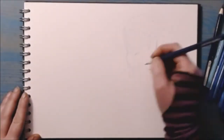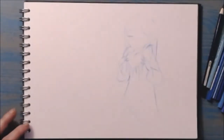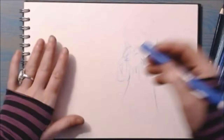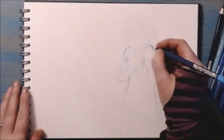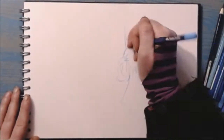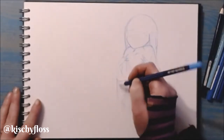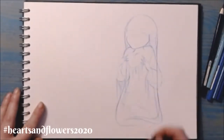Greetings, it's Harriet here. I hope you're all having a wonderful week. Welcome back to my art studio here in Leitrim's Iron Mountains. Today I am sharing another short time-lapse in my sketchbook. I'm joining in with Kitschie Floss's February Instagram drawing challenge which is called Hearts and Flowers, perfect for the month of love and the beginning of spring.